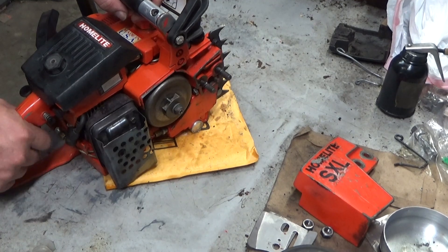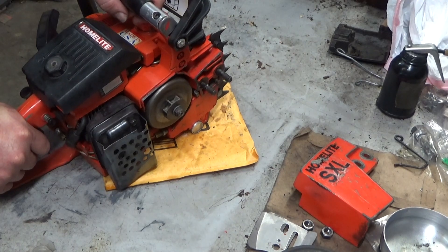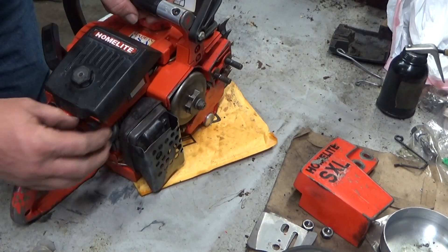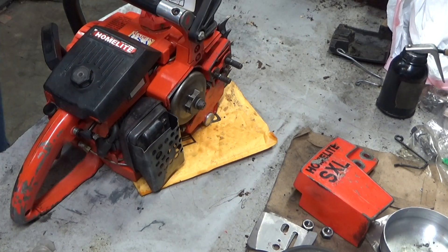Like I say, these were just kind of a quick pickup from a customer. Runs good. Automatic oiler works good. Let's have a quick listen.